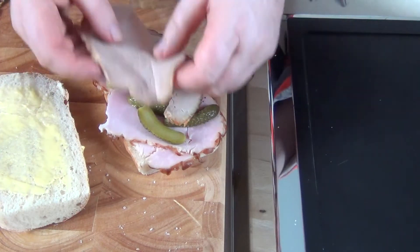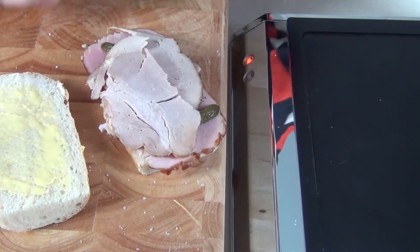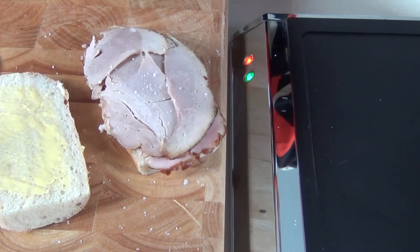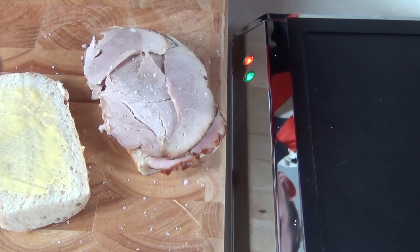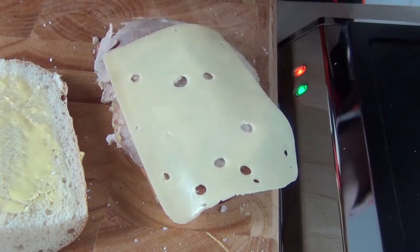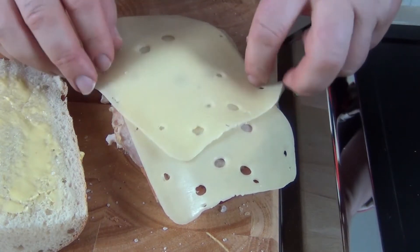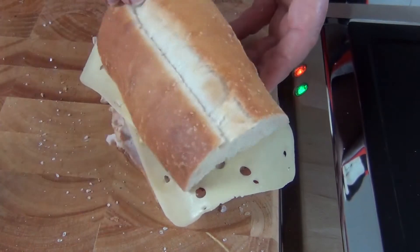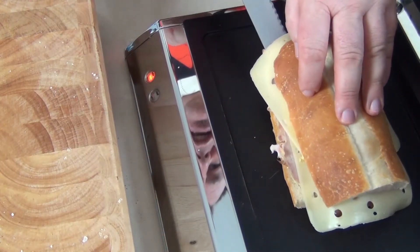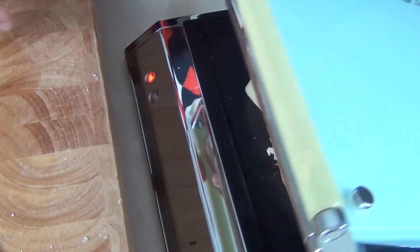Then I'm going to cover that over with our cold roasted pork. At this point I'm going to add a little seasoning — a little bit of salt and a little bit of black pepper. Over the top of that I'm going to put a lovely slice or two of Swiss cheese, and then the lid goes on.